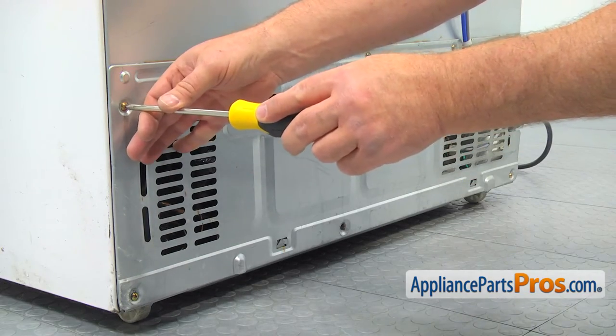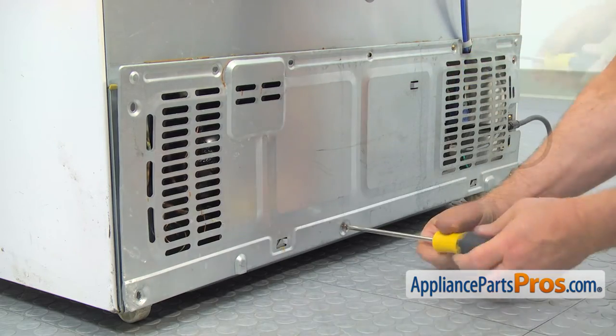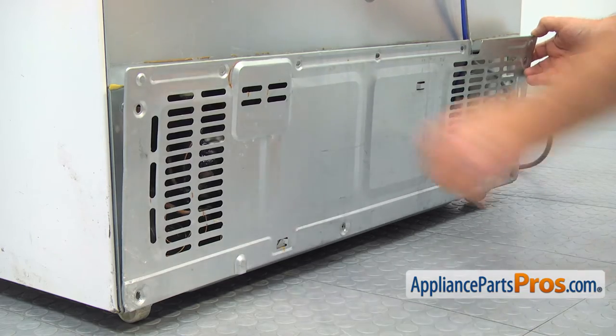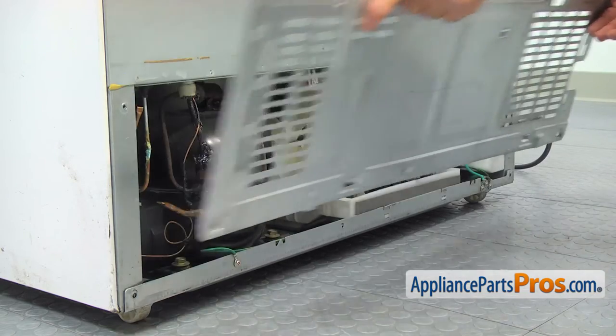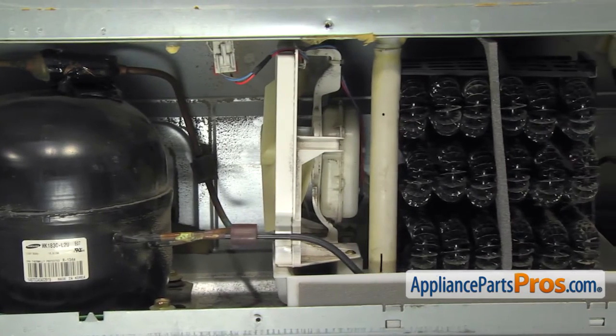Using the Phillips screwdriver, take out the screws and lift the access panel off the hooks. Here's the condenser motor assembly next to the compressor in the center.